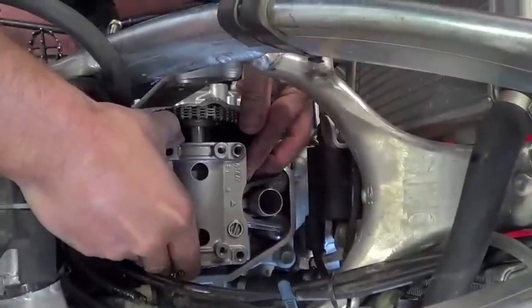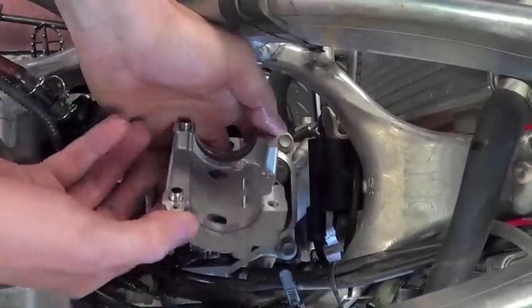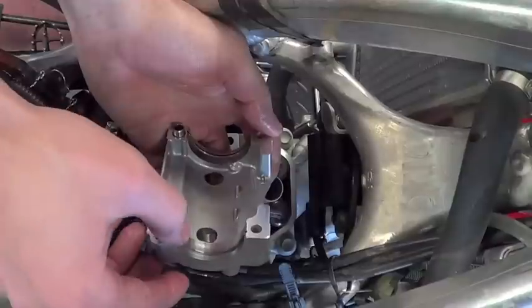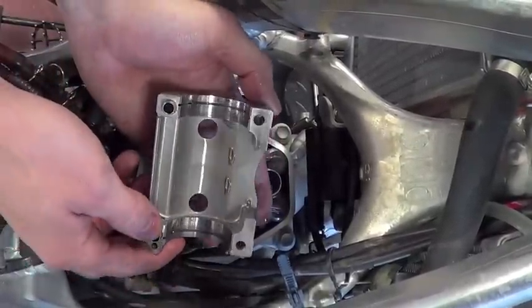Now you can remove the cam journal. Be extremely careful doing this. The bearing or dowel locators may fall down next to your cam chain into the bottom end. You may want to put a rag around the cam chain opening to prevent this from happening.